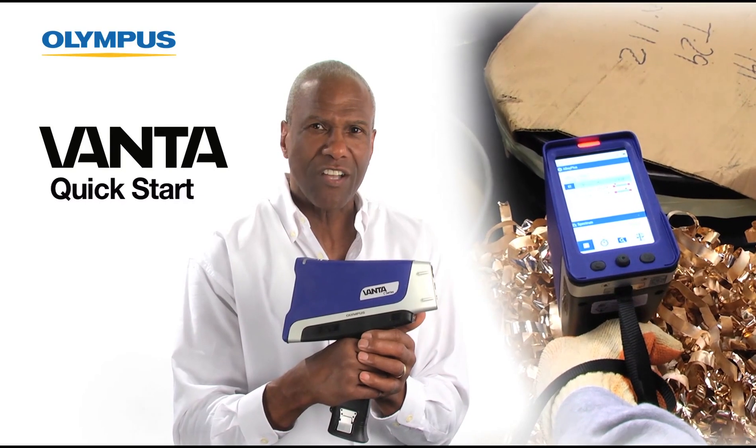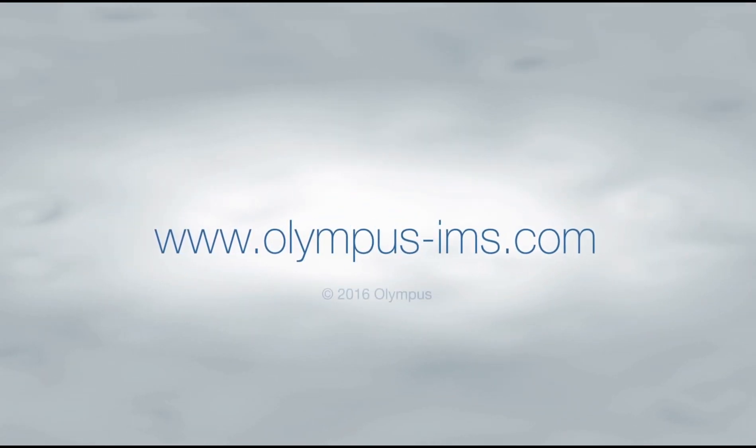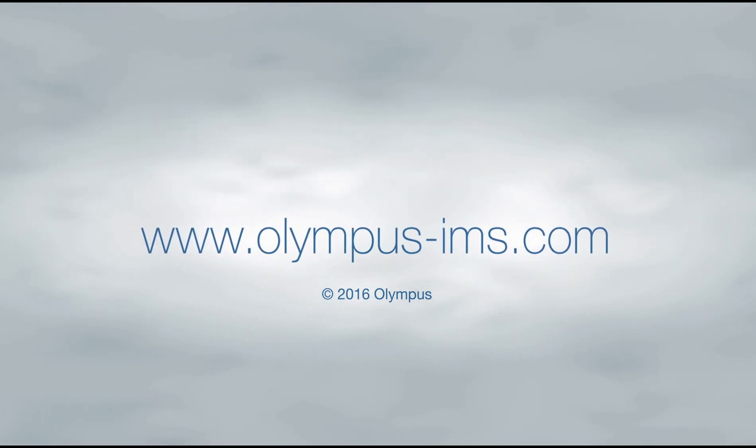Thank you for watching this quick start video for the Olympus Vanta XRF Analyzer. For more information, please contact your local representative or visit us online at www.olympus-ims.com.